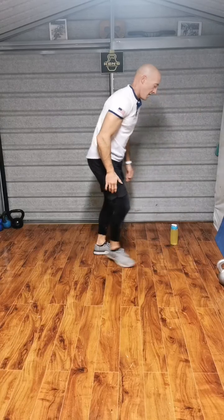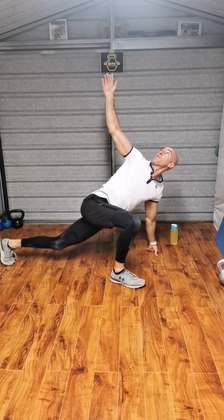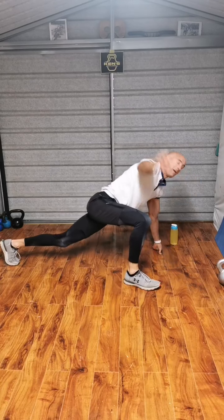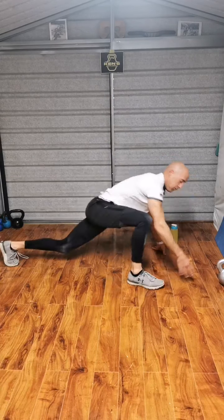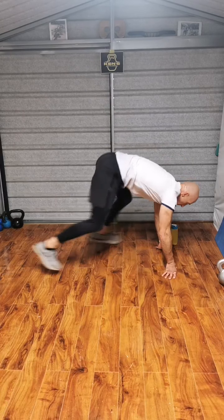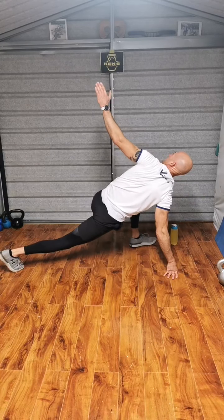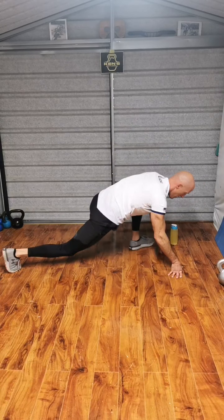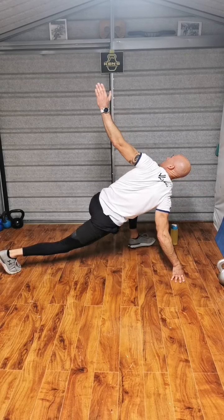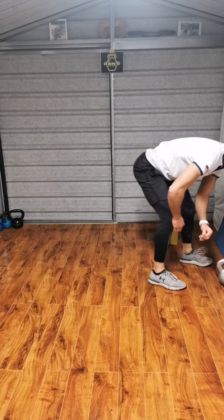Ready. Up, rotate, 2, 3, 4. Through to 10. Two, three, four, five, six, seven, eight, nine. Five more — one, two, three, four.